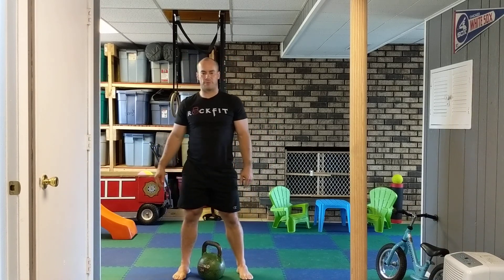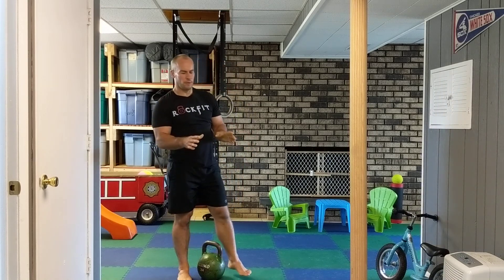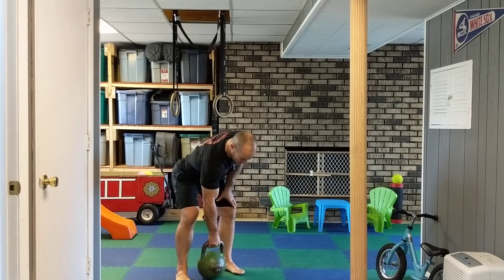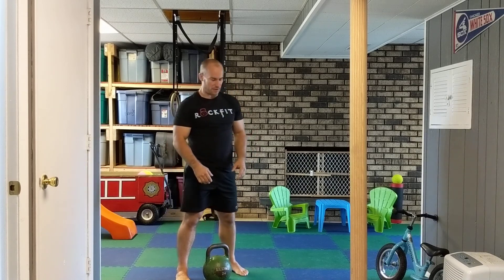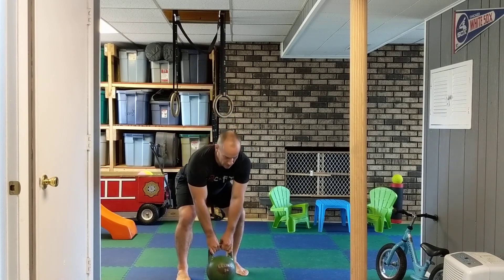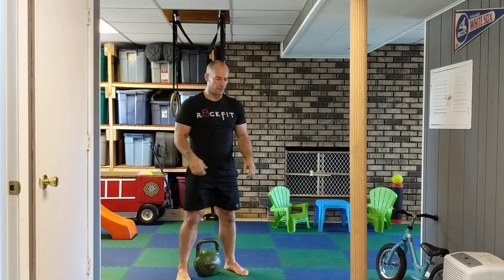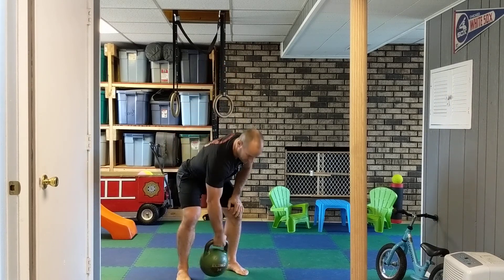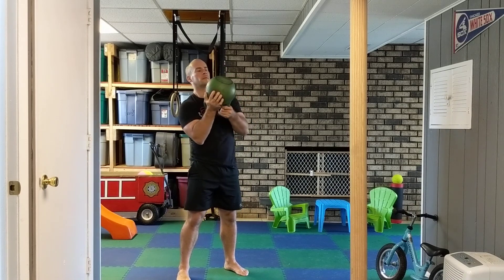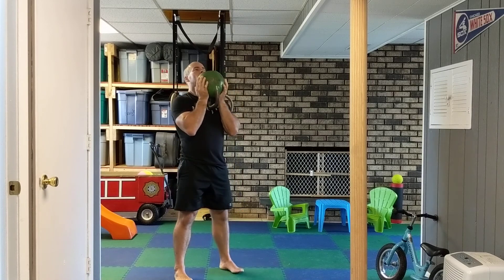With the bell, there are a few different ways to hold it. If you have a cast iron kettlebell, you can hold it with the flanges on the side — that makes it a little easier. If you have competition steel bells, you want to hold it either at the sides or use what's called a crush grip.